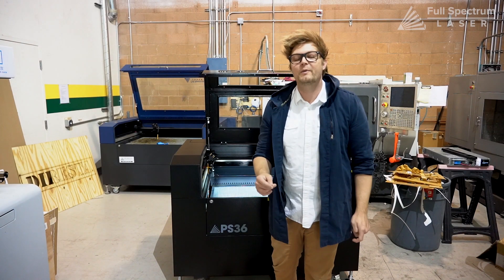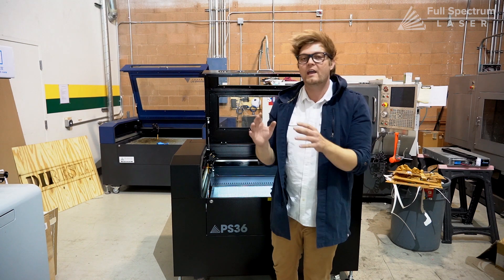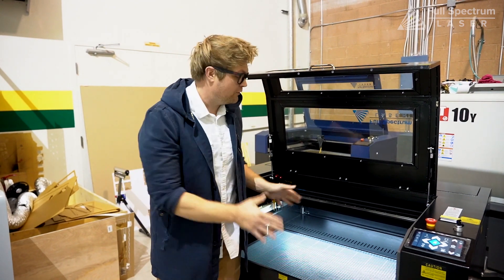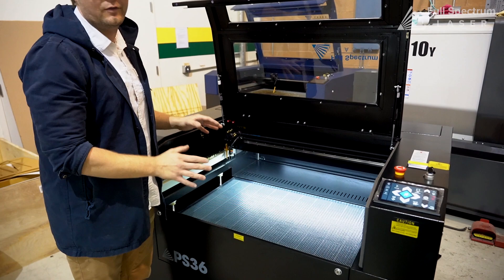Hey everybody, it's Walker at Full Spectrum Laser. We've had a lot of inquiries about how to do fabric and rolls of materials with your laser, so today we're going to show you how. Here we have our 36 by 24 Pro Series laser — this is the PS36.